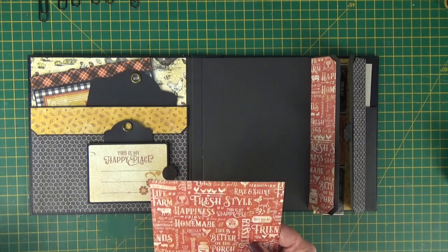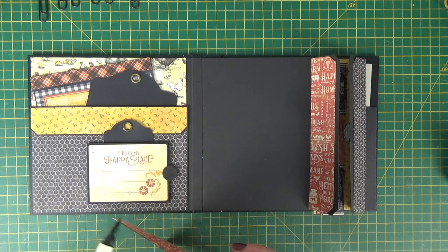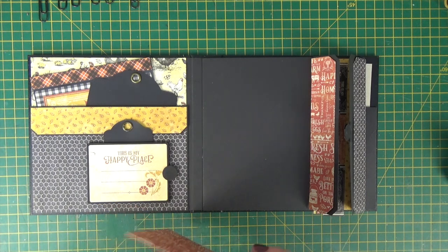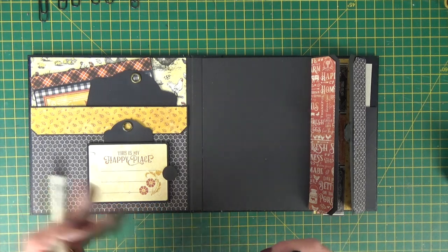You could have coordinating papers. So however you've cut them, don't forget on the one and three eighths strip to shape your corners if you shaped your corners on that one and a half inch flap.